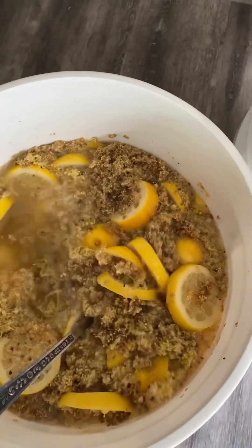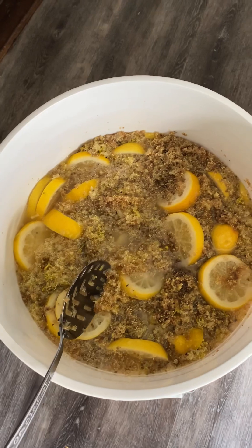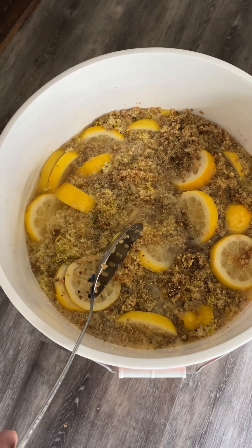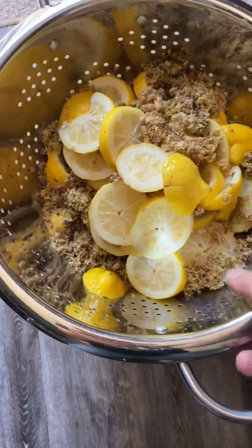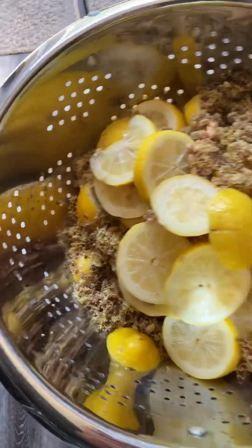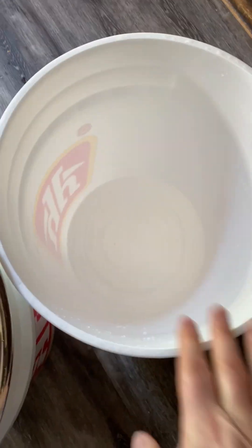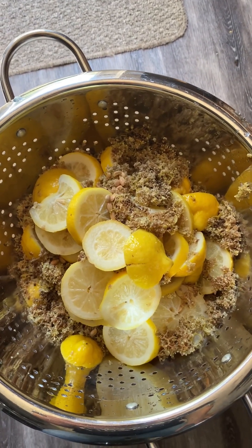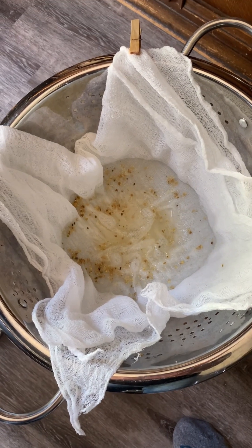Now I'm going to scoop out all of this goodness, strain it, and then strain it again through a cheesecloth, and then bottle it into our big bottles. I've strained all of that yumminess — look what we have. Now I've got to put it through a cheesecloth again. I'm cheesecloth-straining it into this bucket — I'm sure there's an easier way to do this, but here we go.